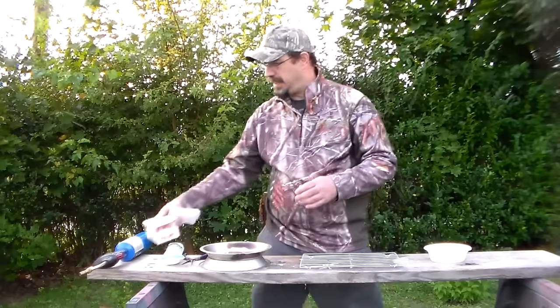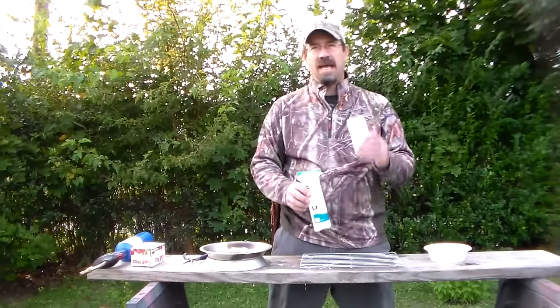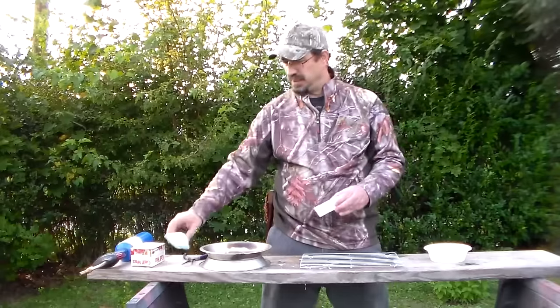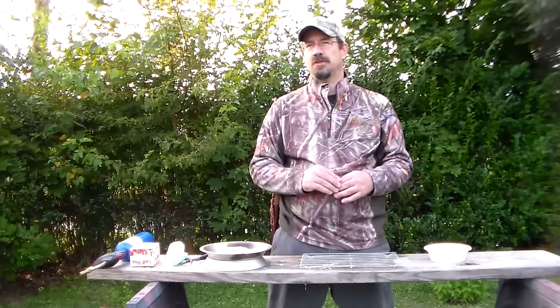So basically what we have is $1.50 for 80 cotton rounds and $3.50 for four blocks of paraffin wax. And once you get your technique down, that should be more than enough wax to do all 80 fire starters.